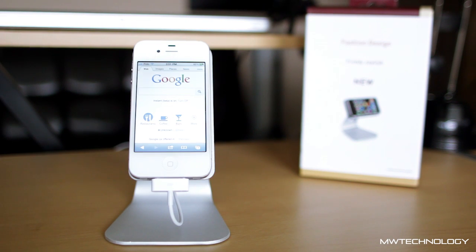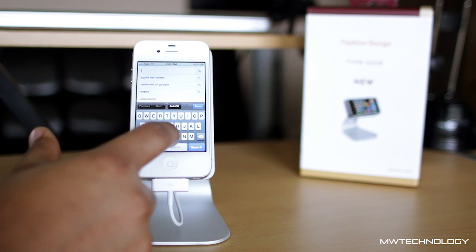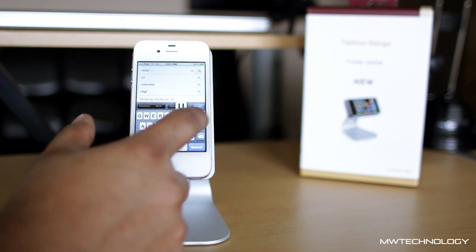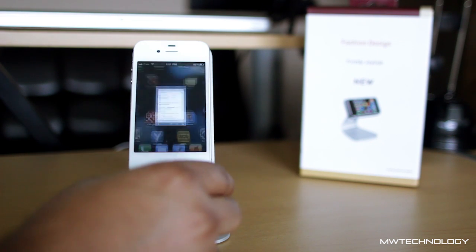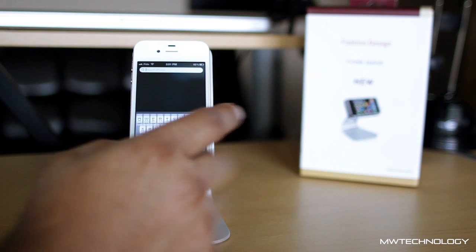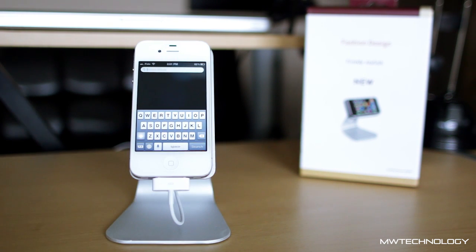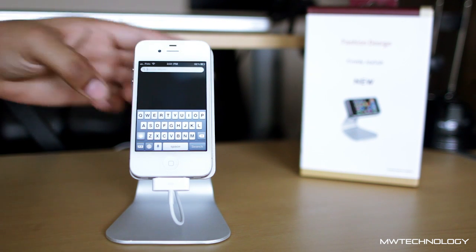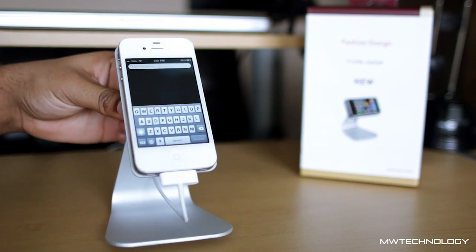The main test when it comes to an iPhone stand is how nicely can you use it while it's on the stand — is it going to move around when you're touching the screen and typing? The cool thing about this stand is it's very sturdy, so you can touch the keyboard and it's not going to move. It's completely stable — it responds to your touch properly and doesn't slide back on your desk. And you'd think it'd be heavy because it's made out of aluminum, but it's actually not — it's fairly light.